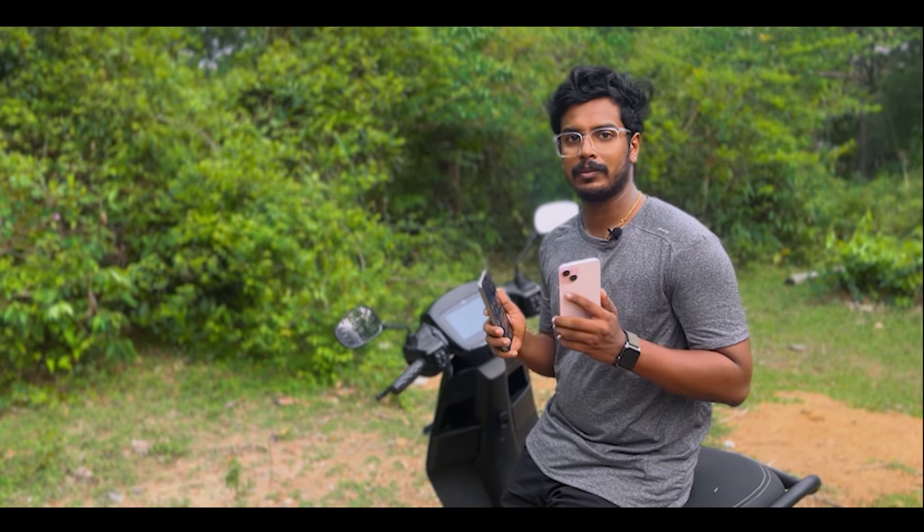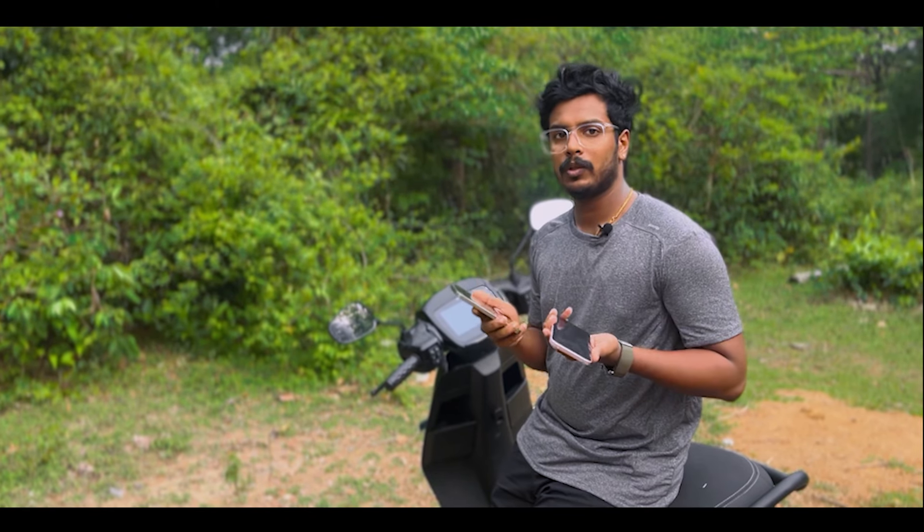If you like this video, please comment and stay tuned. It's me, Omochapien, signing off.